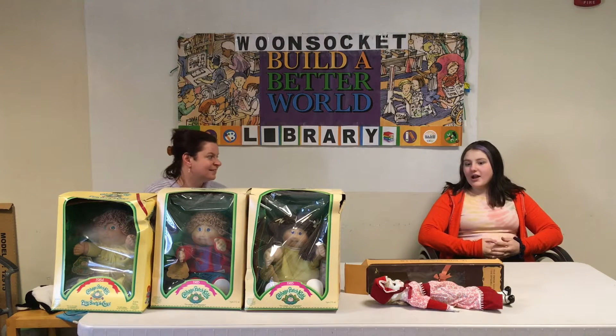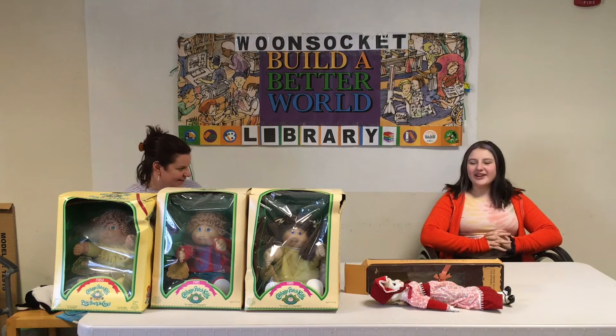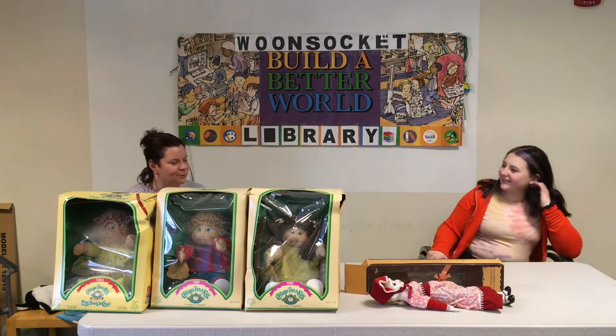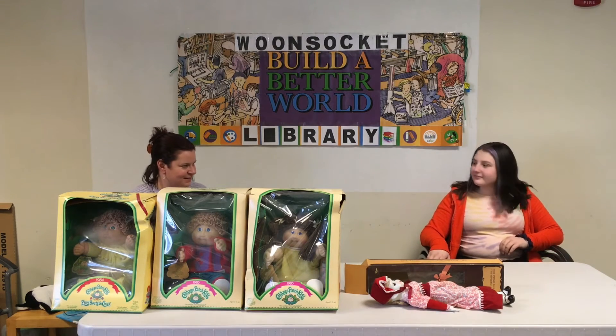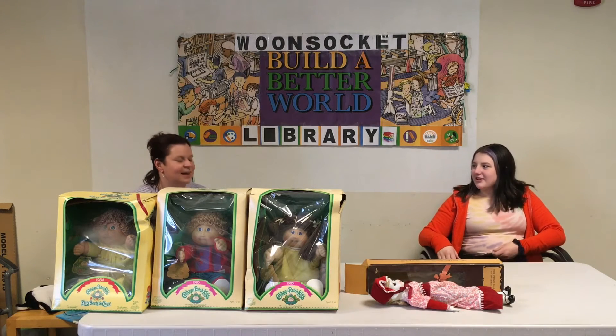Indira, did you have any dolls? I had a few, only a few, but I only had the basic ones, but I do have a couple porcelain of my own. So what was kind of different about the porcelain dolls from other dolls? You couldn't really play with them, you had to be more gentle with them.